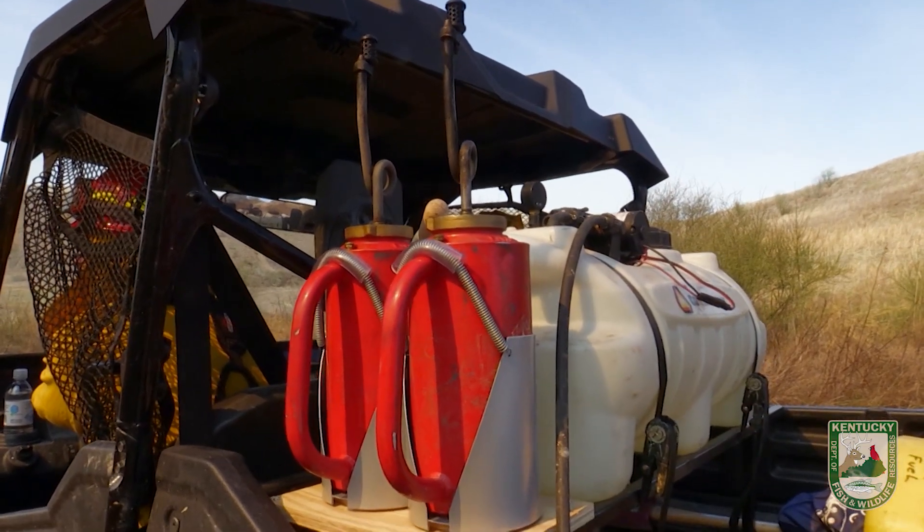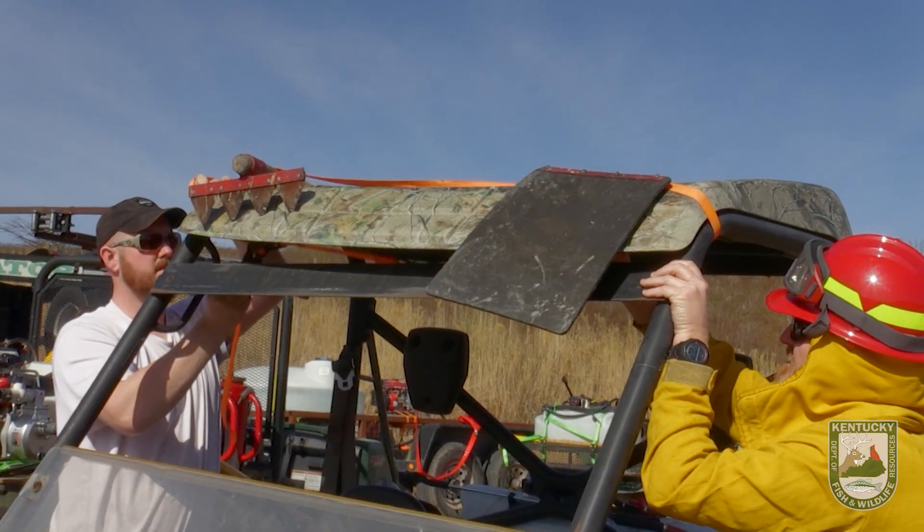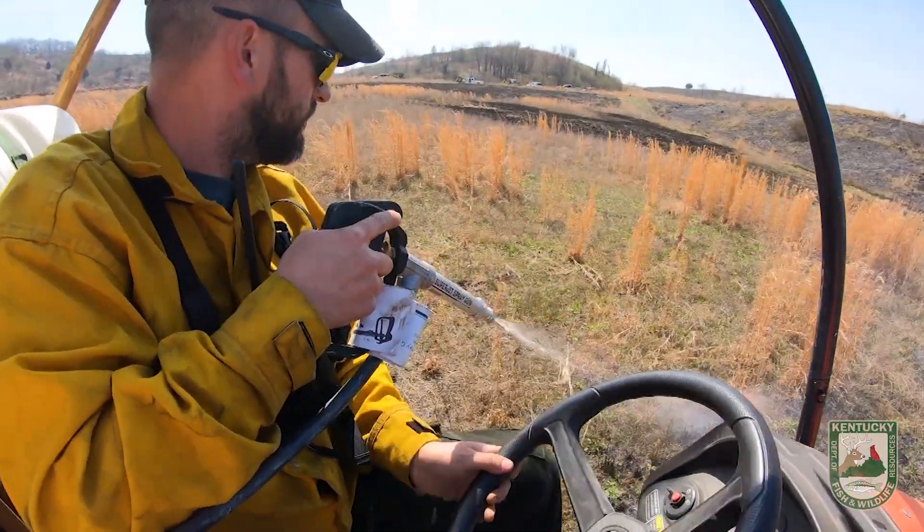Each of our rigs has a drip torch and fuel for the drip torch. We've got two hand tools — usually a swatter and a fire rake. Each rig also carries 25 to 50 gallons of water.